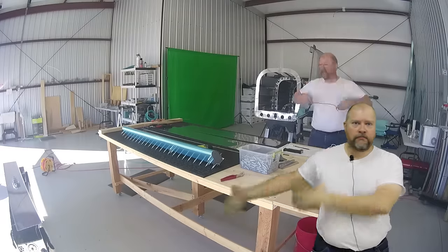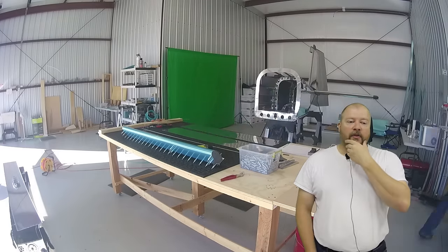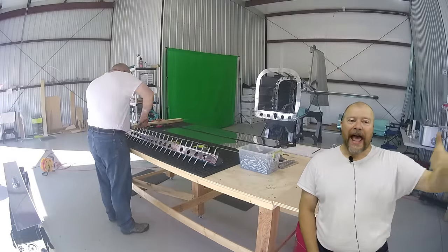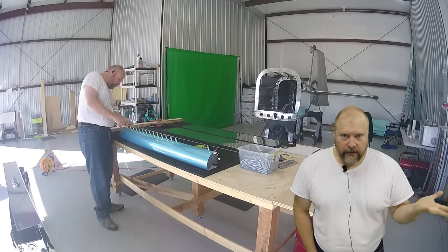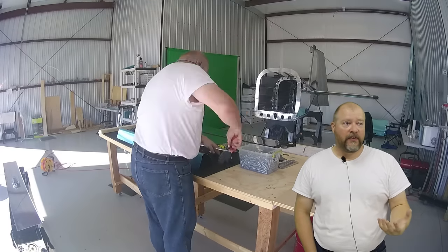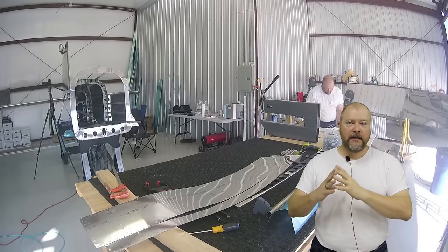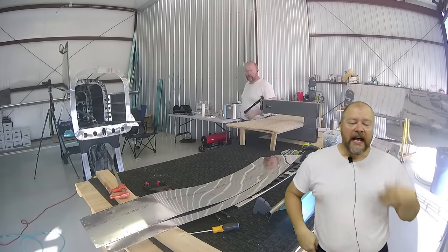Even a used 2005 Cirrus you're still looking at $250,000 to $300,000. So I asked: if I were to build this plane and it took me five years, would I have $600,000 saved up to buy that plane? No. But in those five years, would I have $120,000 saved up to build my own plane? Yeah. What I'm doing is trading my time for money — that's all you're doing, and that's how you rationalize it.